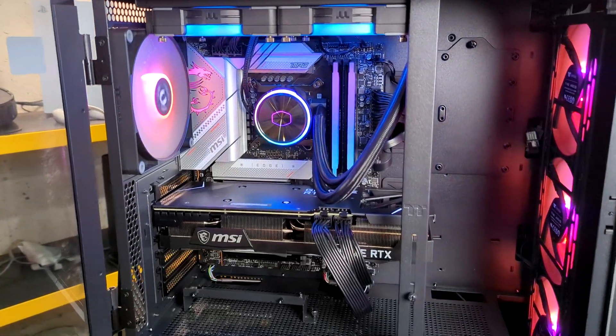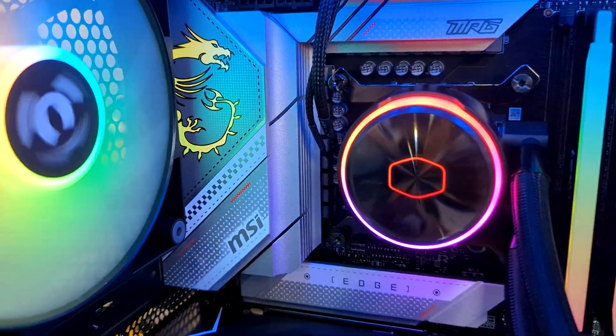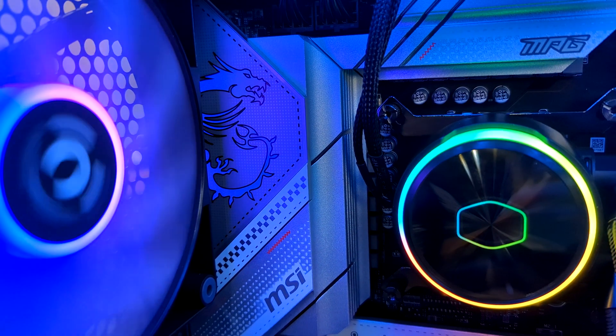Here's our close-up. Look at how beautiful the motherboard looks. Let's focus in on the RGB with the dragon right there.